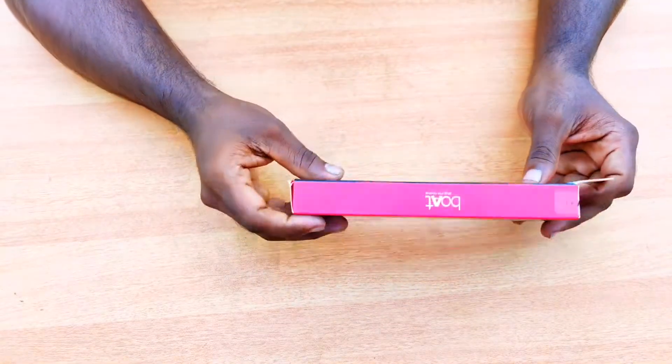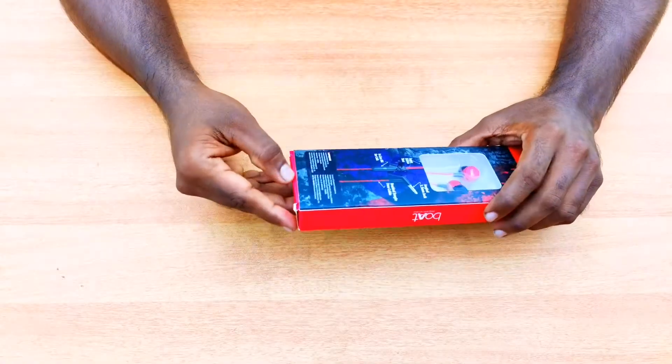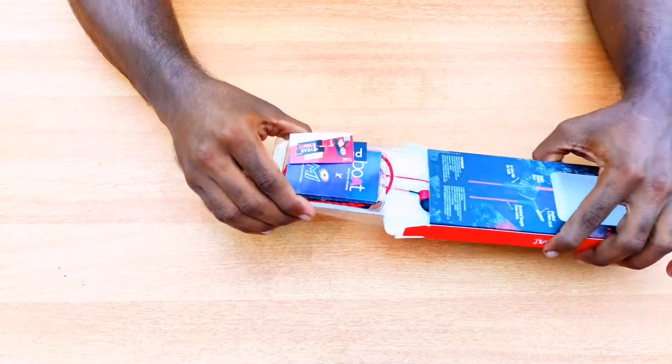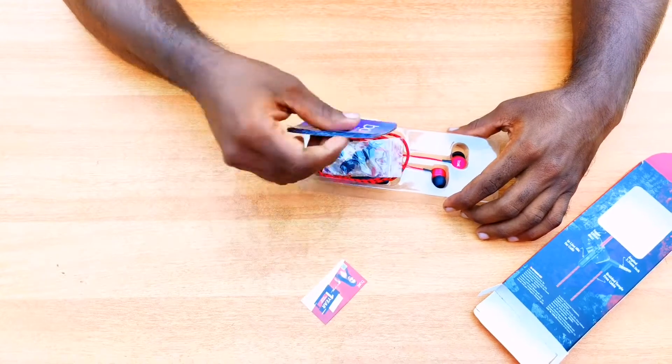We have three colors available: blue, black, and red. Now we will open the box. We have a headphone lock. We have the headset in the box.